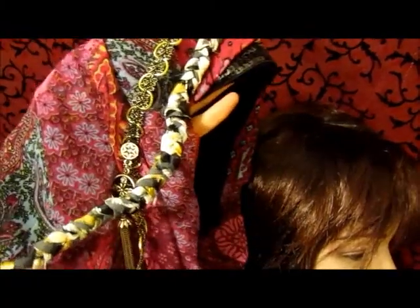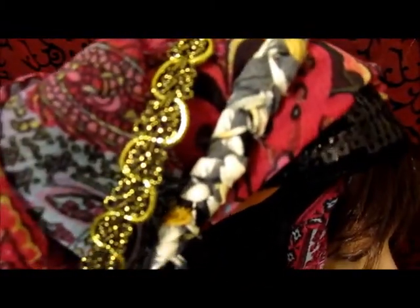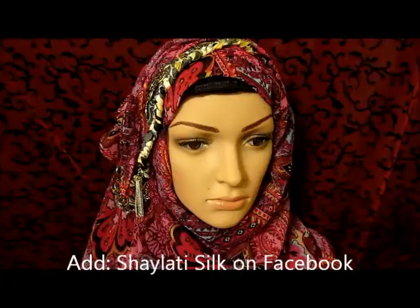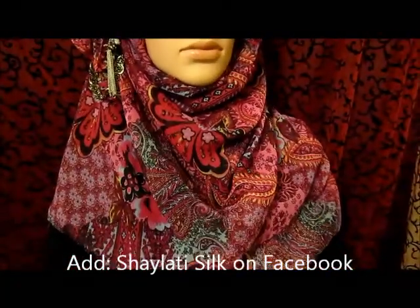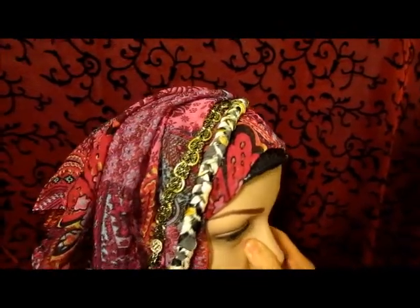Here's another one of my pinless Shaylas — it's got some braided gold ribbon and a little dangly on it. Again, that's sewn into a velvet cap, and you just slide that on and you're ready to go. Here we go — you can see it's a really nice chiffon fabric, very flowing. And here's what the side looks like.